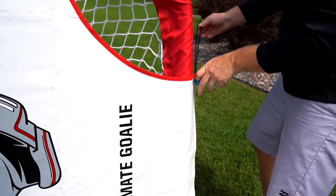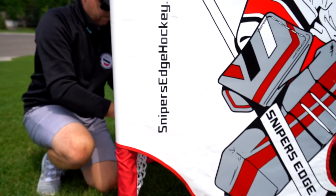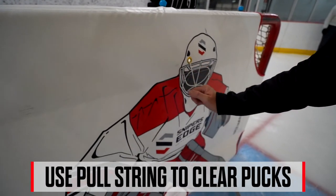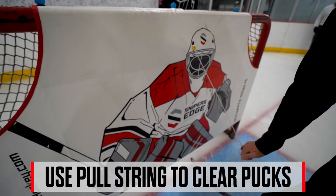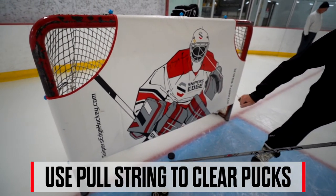Our ultimate goalie is designed to keep the bungees out of the way of the puck hitting the net, maximizing its longevity. A great feature you'll notice is that we've designed our goalie with a proprietary built-in cord to allow the bottom bar to cinch up so you can easily retrieve the pucks from the back of the net.